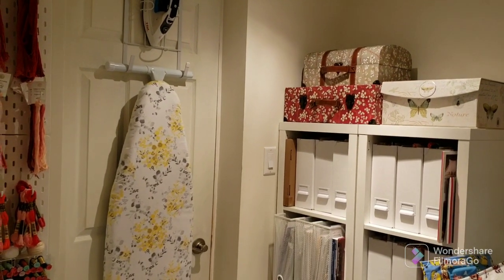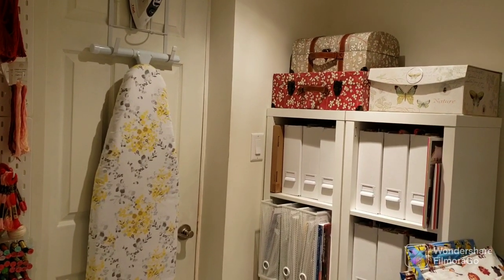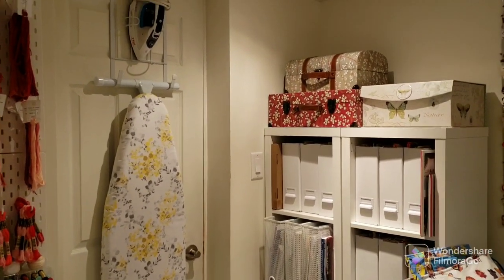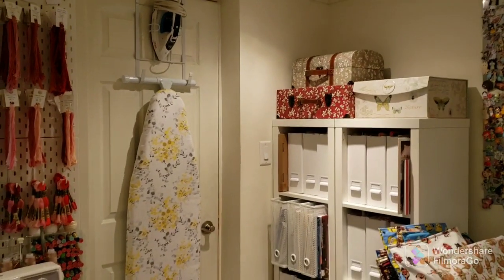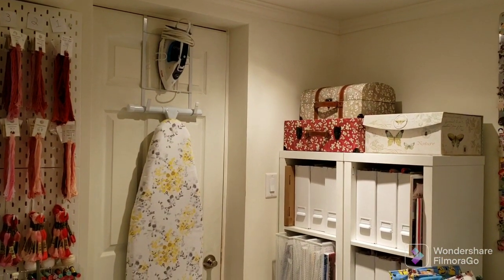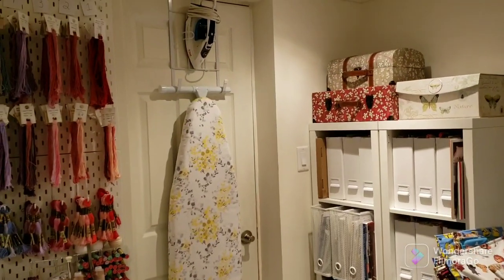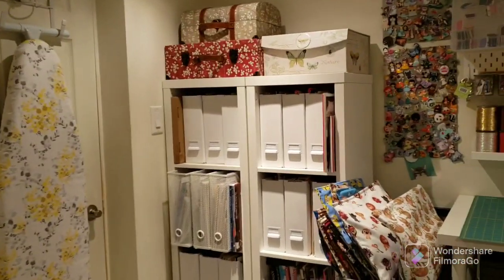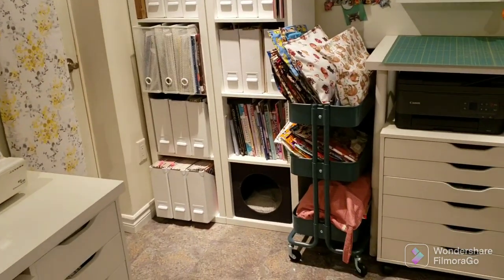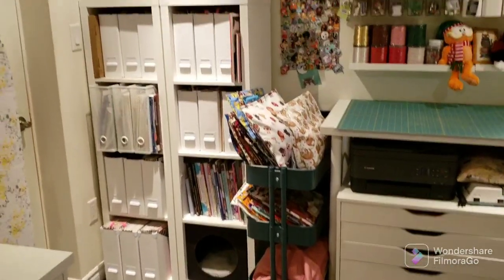Hi everyone, I'm back to do my craft room tour. I'm going to start at the door and try to remember to indicate where I purchased different things — if I've forgotten anything just leave a comment below. The first thing I want to show is the back of my door, where I hang my ironing board and iron on a hook I got from Amazon. This next section is where I keep all my patterns and magazines. My cat sleeps there while I'm working — I call him my feline assistant.